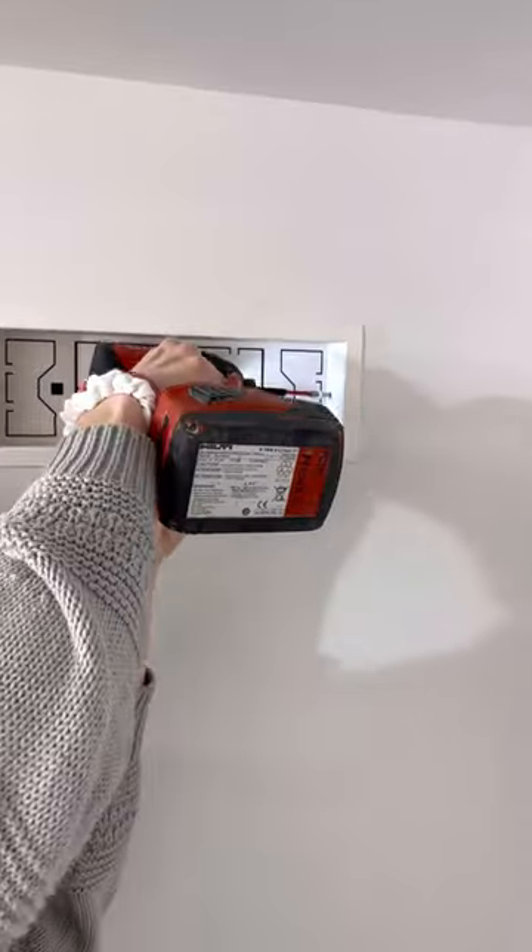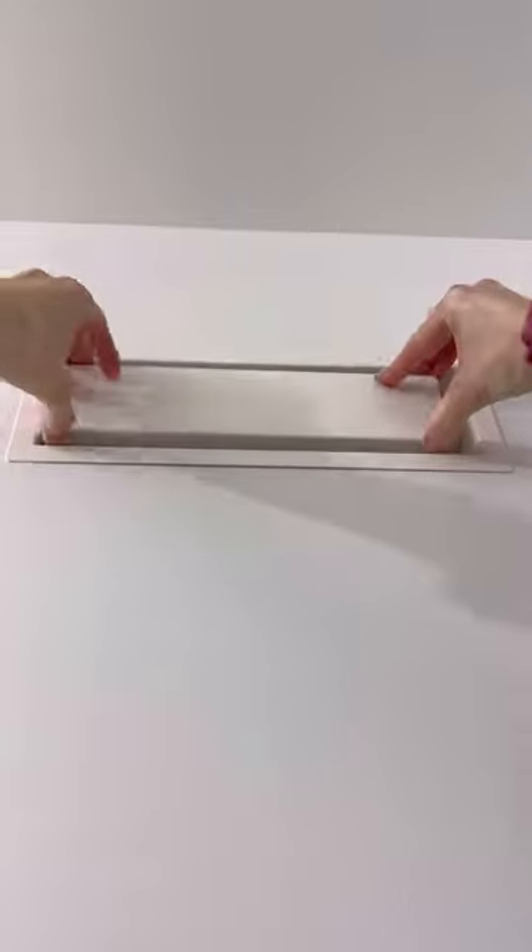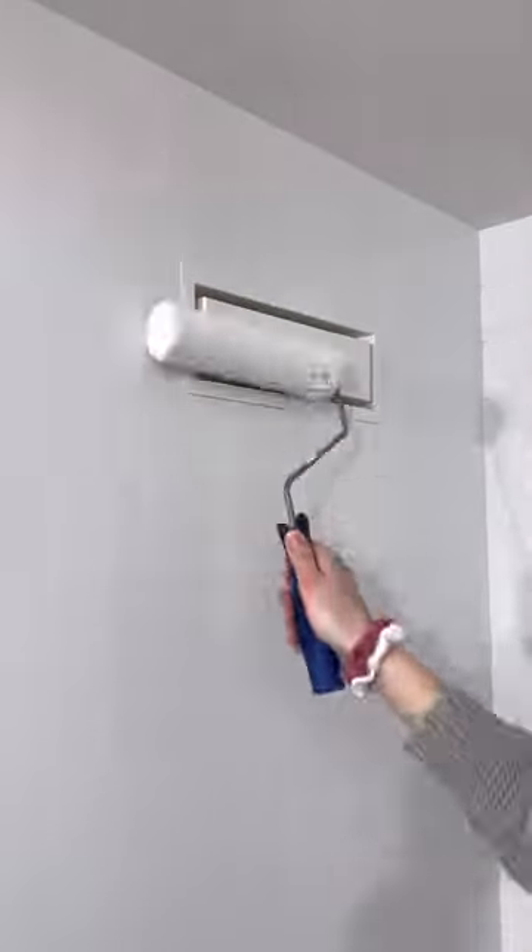There is no mudding required on this install. You place the cover and then paint over it, and then you're all done. It's fast, easy, DIY project. I bet you could do it.